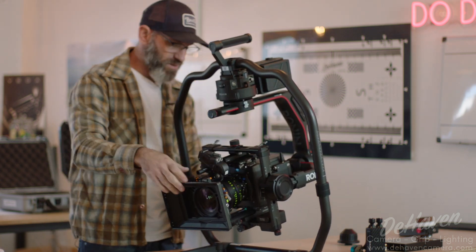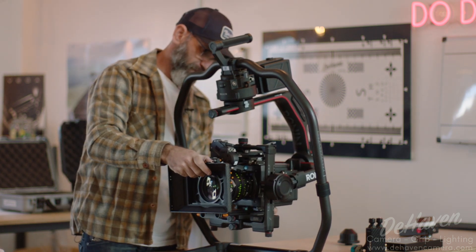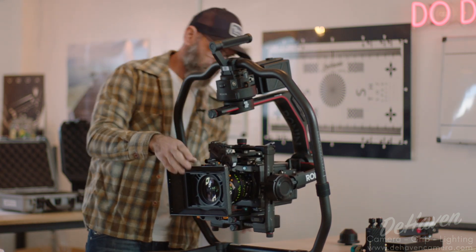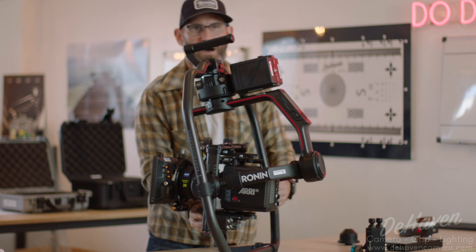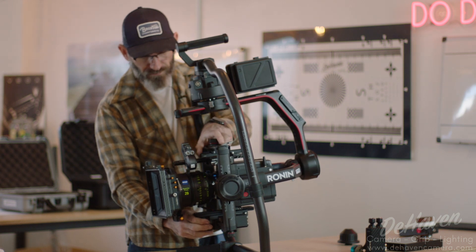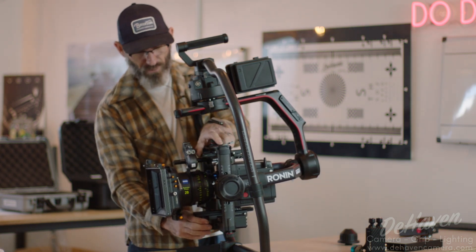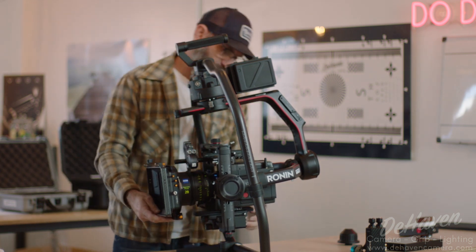Now that we have our basic pieces on, we're going to check our tilt again — we're quite front heavy. So we're going to loosen this and open it and slide our plate back. The Ronin has a great feature where we can unlock and slide the plate forward and backward for major movements. Then with the small plate on the back, we can unlock on the bottom and use the knobs on the front. The top knob moves our camera forward and backward to help with balance — counterclockwise moves the camera forward, clockwise moves it back. We can use that for macro and micro adjustments: the knob for fine adjustments and unlocking and sliding the tilt for large adjustments.